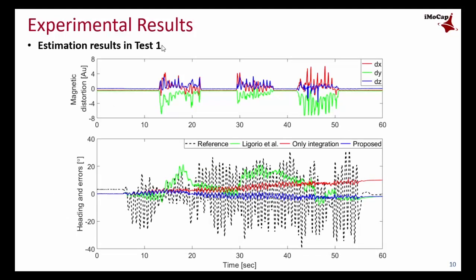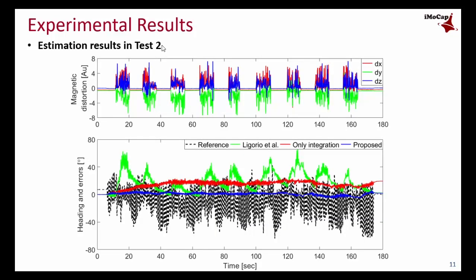These are results of Test 1. The top figure shows magnetic distortions applied to the sensors, and the bottom figure shows that the heading error of the proposed method is close to zero. In contrast, the other two methods produce large errors. Results of Test 2 are similar, and the heading error of the proposed method remains close to zero because it uses a kinematic constraint instead of a magnetometer.